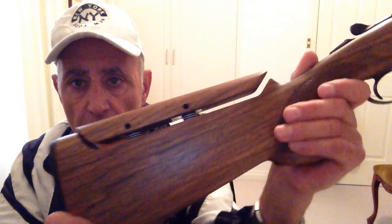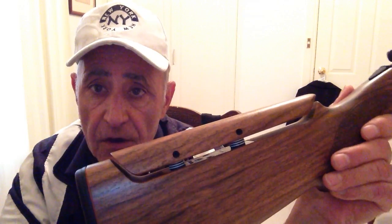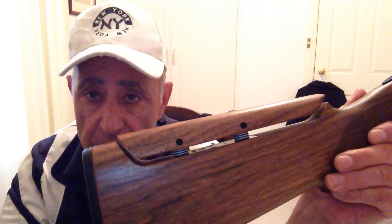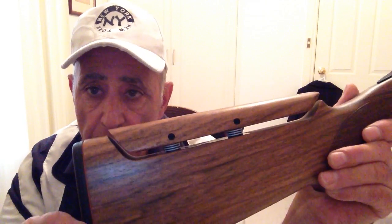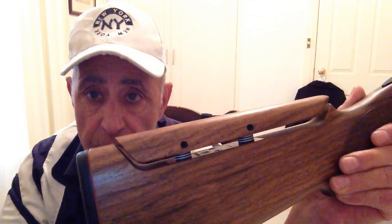Hello, welcome back. Adjustable stocks. I've been fiddling with this gun ever since I got it for the last four or five weeks. And there comes a point when you have to stop fiddling and you have to give it a few months to get used to it.